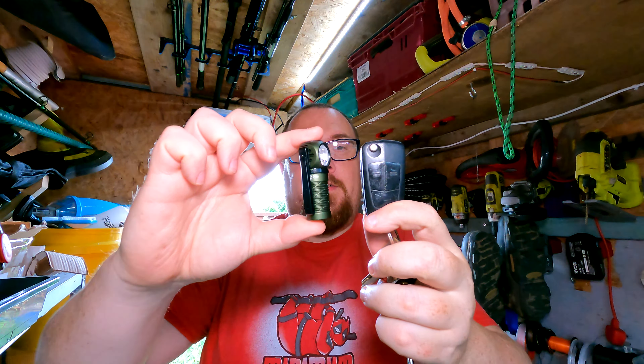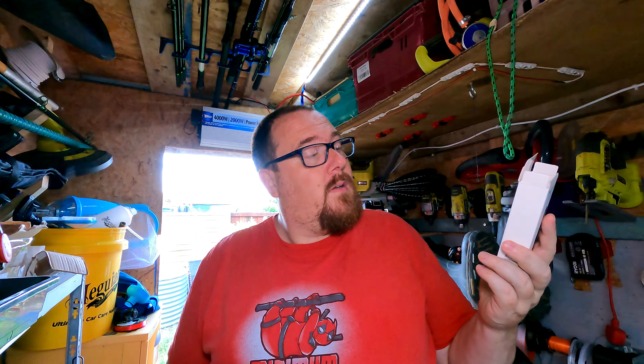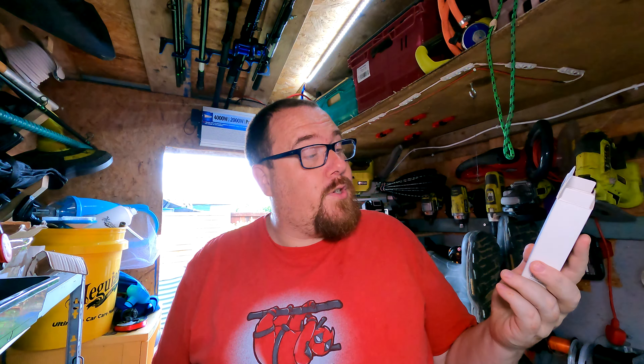They do make an Olight Perun Mini as well, but this is the Perun 2 Mini — and wow, it is tiny, like a car key fob. Tiny. And apparently, power-wise, it is very similar to the Perun 2.